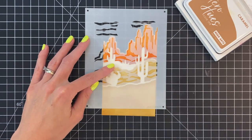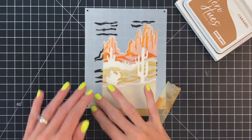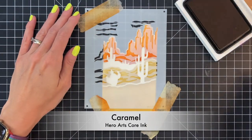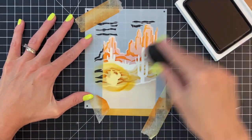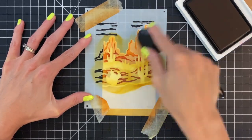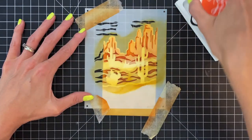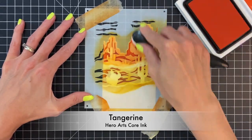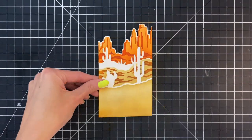Now we're going to move on to our next layer. Make sure you are ink blending with the stencil on the back side for this landscape to continue making this mirrored landscape. For this layer I'm going to start with caramel — ink blend both the buttes and the ground with caramel, going really heavy-handed to make it nice and dark. Then I'll grab the tangerine again and do a little bit on the buttes to warm it up and make it a little more on that rust side.